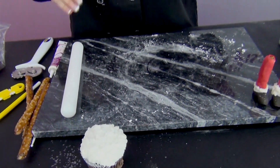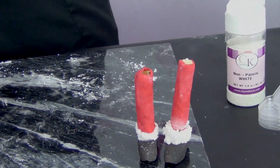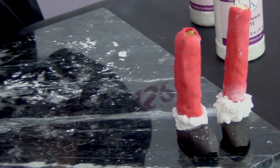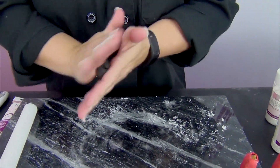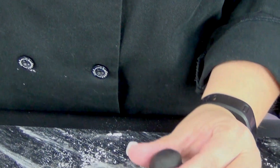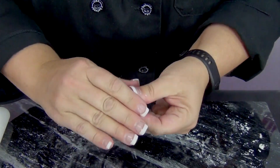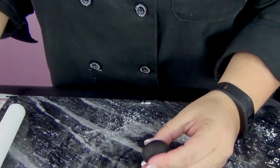Now we're going to go ahead and do the legs. I have a couple of these already made, and I'm just going to show you really quickly how to do those. I want to make sure that my shoes are the same size, so I'm going to make a ball about gumball size — actually a little bit bigger than that.